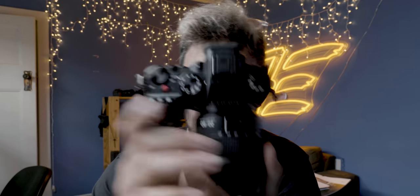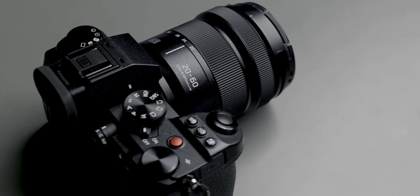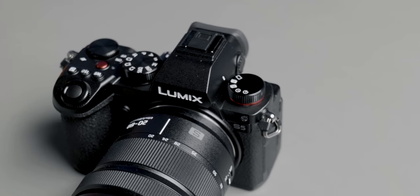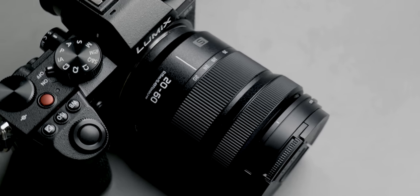Hey, how are ya? Hope you're doing well. Today we're going to be shooting with this thing, which is the brand new Lumix S5. I've never shot on this camera before. I literally opened it about one minute ago, and just by looking at it, there's a couple of things I like right off the bat. I like this red button here. I know it's a small thing, but I like how it's fully red. It's the little things in life.